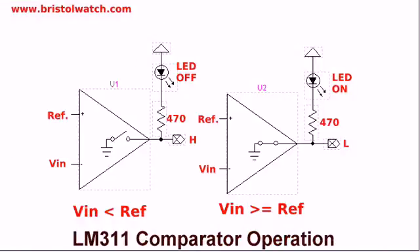The next component we will add to this circuit is an LM311 comparator. The LM311 has an open collector output. You could look at it as an internal switch: when VN is less than V reference, the switch is open, the output is going to be high, and the LED is going to be off. But when VN is greater than or equal to V reference, the output will go low. The LED will come on, and the output here is fed back to Arduino's digital pin 4.